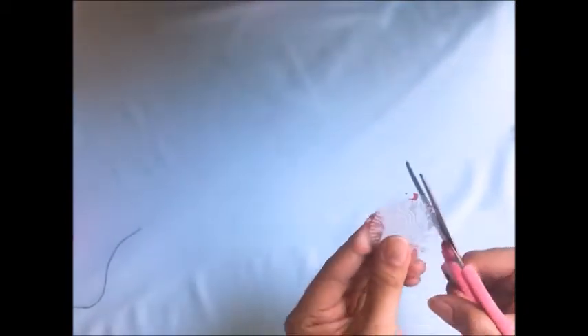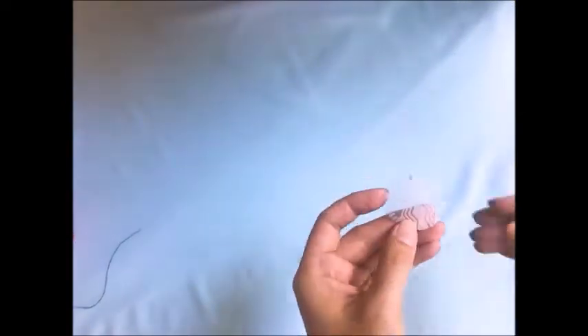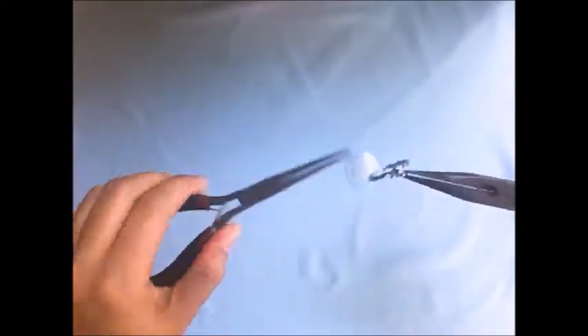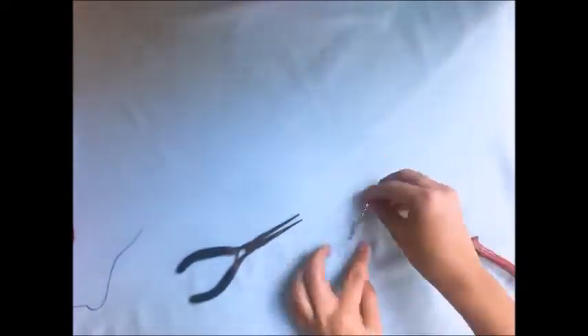Let us now remove the excess edges of our Starbucks logo so that we see just the logo itself. Let us work our way around it. We will now be attaching our keychain onto the Starbucks logo. We will be using our pliers for this, so please do ask mommy and daddy for some help. Let us put the chain onto the hole we made earlier with the needle, and it should look like this.